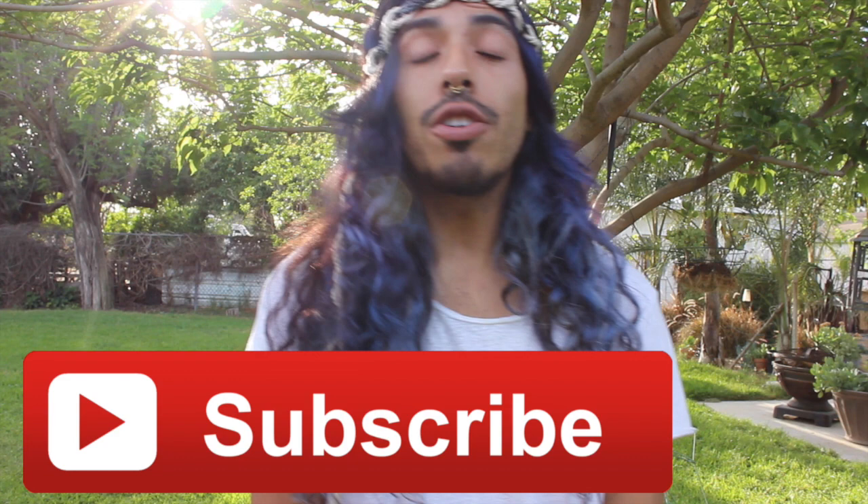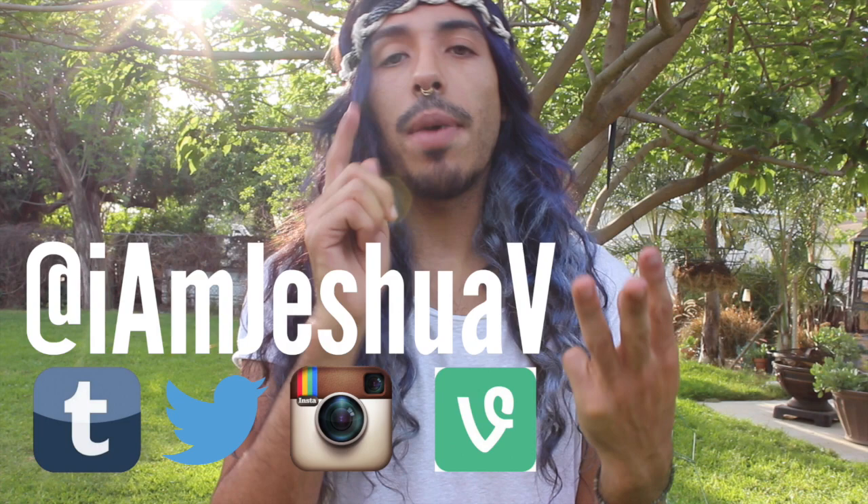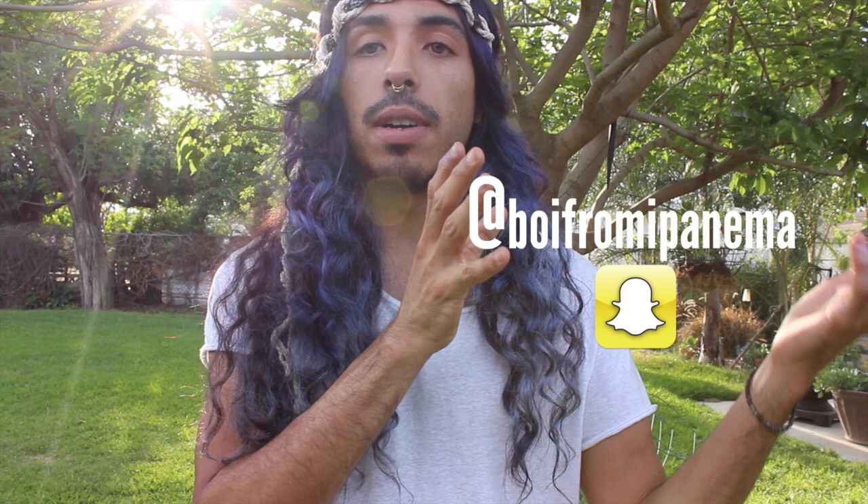Well guys, I hope you enjoyed that video — if you did go ahead and give me a thumbs up, and don't forget to subscribe to our channel where we post new videos every Tuesday and Thursday. You can connect with me Jeshua on Tumblr, Twitter, Instagram, and Vine at I Am Jeshua V, and you can also follow my Snapchat at Boy From Ipanema. Well guys, enjoy your Coachella weekend, and if you're not going to Coachella then enjoy your weekend anyway because you deserve it. Have a good weekend and I will see you guys on the other side — stay crafty my friends, bye!